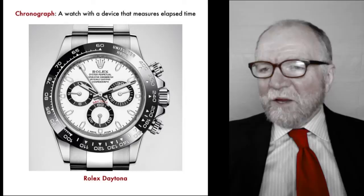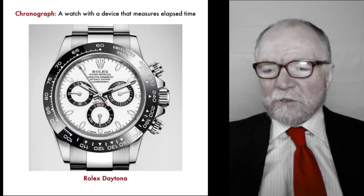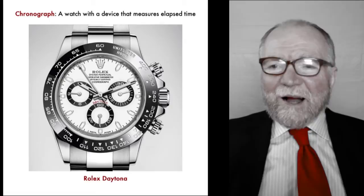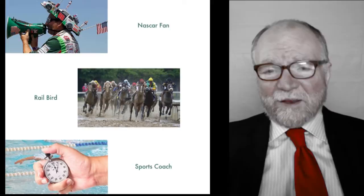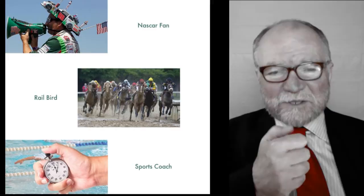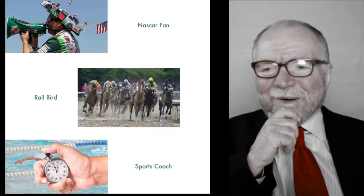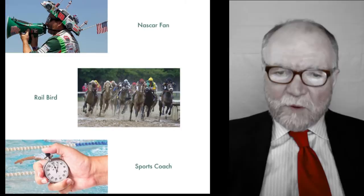Your iconic chronograph is a Rolex Daytona, named after the Daytona 500, a car race, where you'd want to do some timing. However, I'm not a NASCAR fan, I'm not a rail bird timing horses before races, I'm not a coach with shorts and a whistle. I really didn't have any use for it, but I think it would be important for having in one's collection.